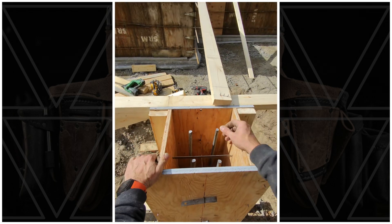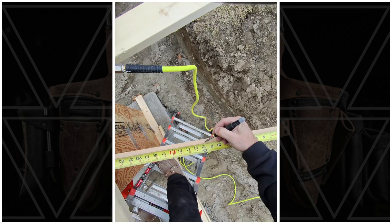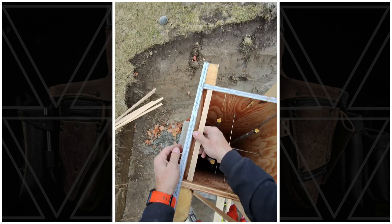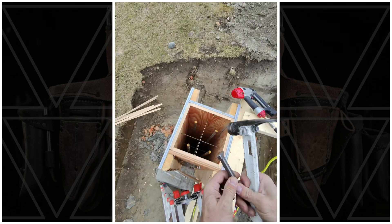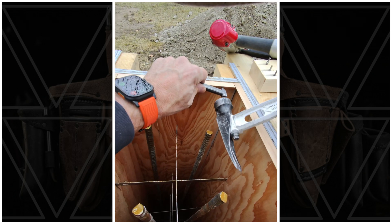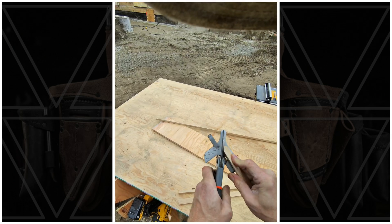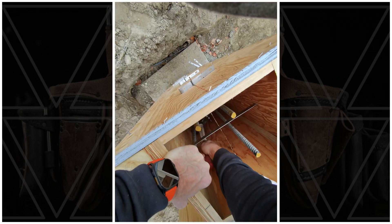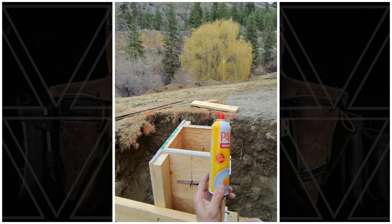Got the chamfer strip on. I don't want to go get a whole big form oil container, so I'm using a little bit of this — we'll see how that does.